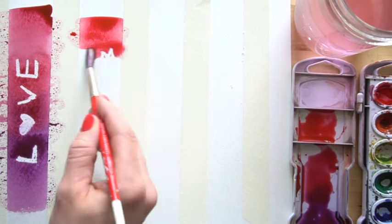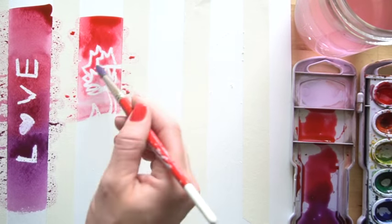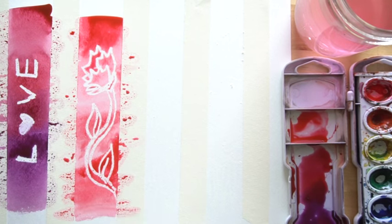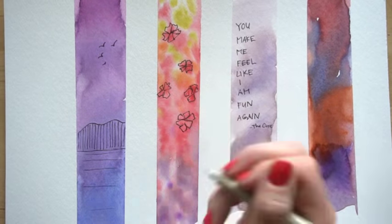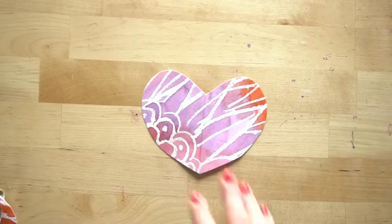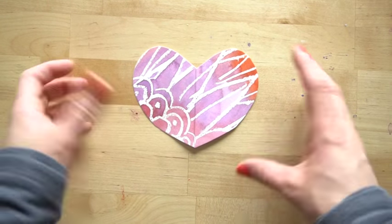I will show you three different techniques to make them. The first technique is using white crayon under your watercolor washes. The second technique is using pen or colored pencil over the top of your washes. And the third technique is to make a heart-shaped bookmark.